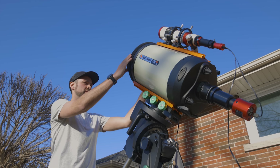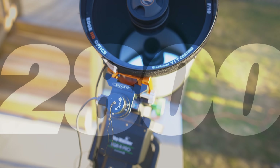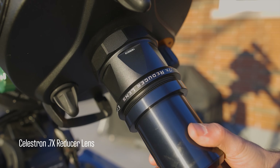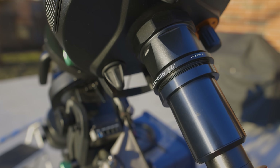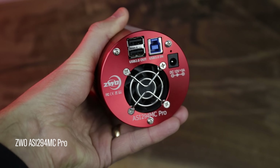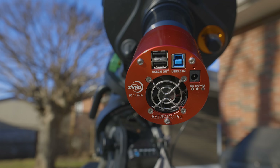The telescope I'm using has a native focal length of 2,800 millimeters, which is just nuts. But I've got a 0.7x reducer on the back, bringing it down to a cool 2,000 millimeters. The versatile ZWO 294MC Pro one-shot color camera is coming out tonight, and this micro four-thirds sensor should frame up the blow dryer galaxy perfectly.